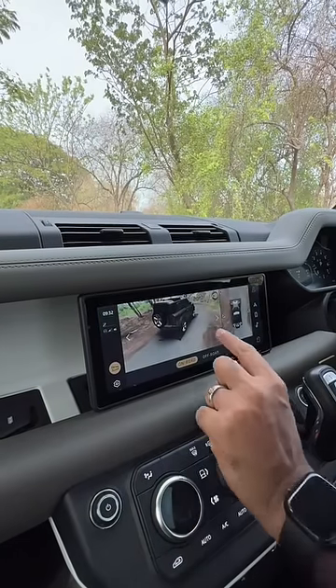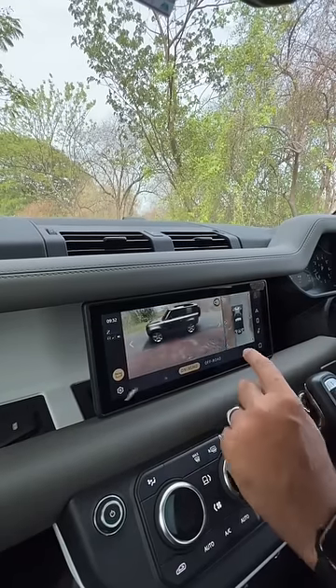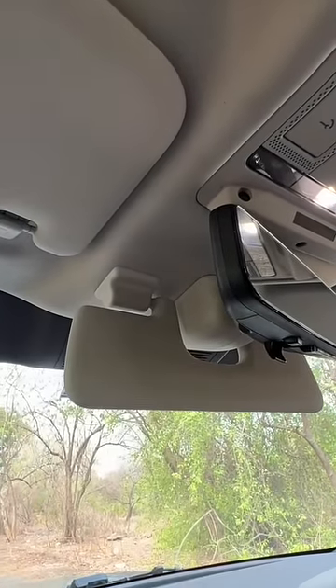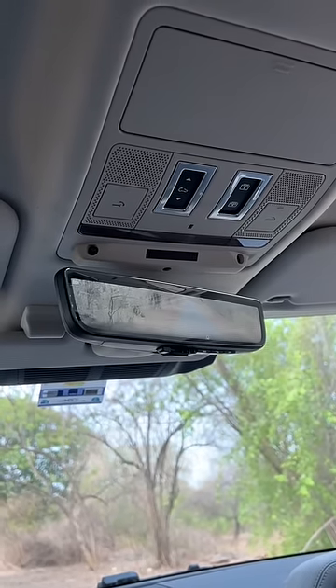The camera system in this car is very advanced. You get the bird's eye view which is visible even when you're driving at higher speed. This car is so wide that there's an additional sun visor in the center. You will never see a better inside rear view mirror than this one because it has the clear side camera.